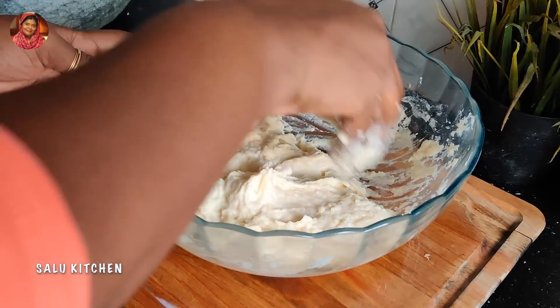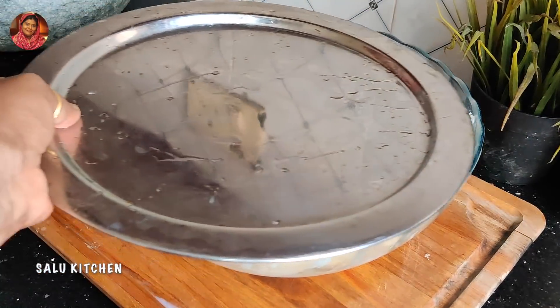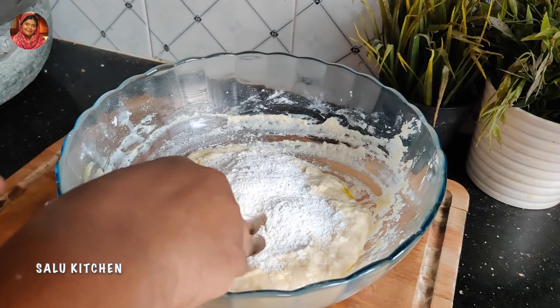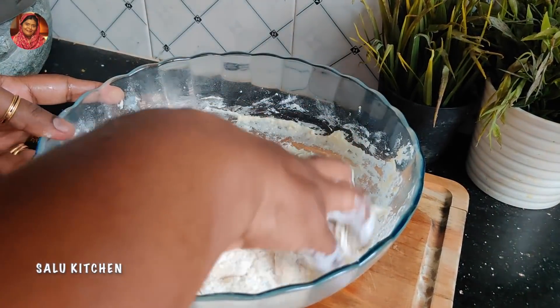We will cook the dough in a sticky shape. I will make it rest and cook it. Let's make sure we knead the dough. We will put the dough in and after we cook it, I will work the dough a little bit.